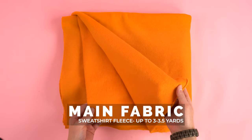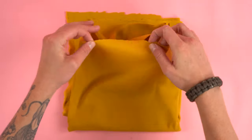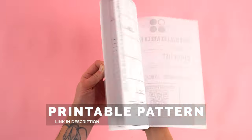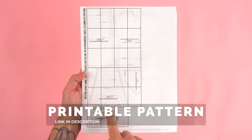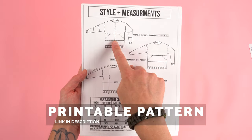Getting started with supplies: you're going to want to grab three to three and a half yards of sweatshirt fleece or fleece, a quarter yard of ribbing, and lastly your pattern. The pattern is available at properfitclothing.com and the link will be provided in the description below. This pattern can be made in multiple variations — a standard crew neck or turtleneck, one with a pocket, and color blocked.